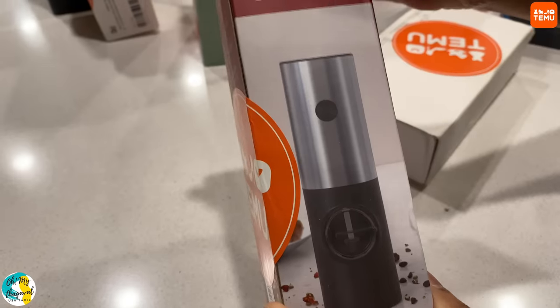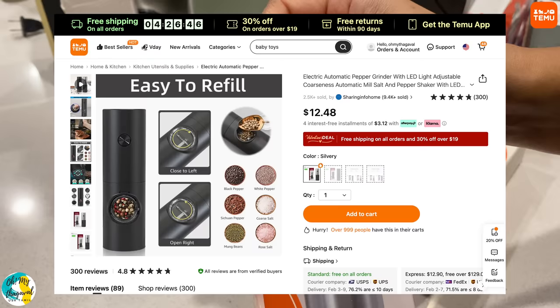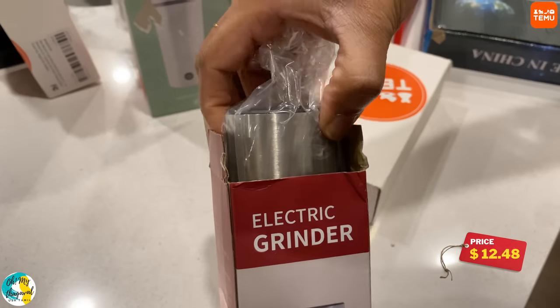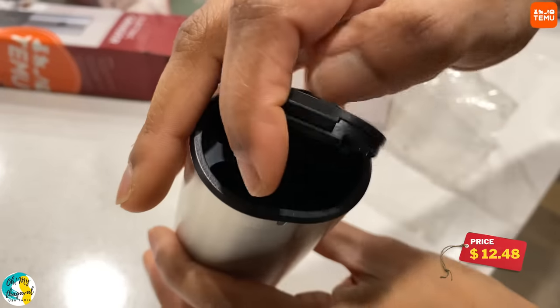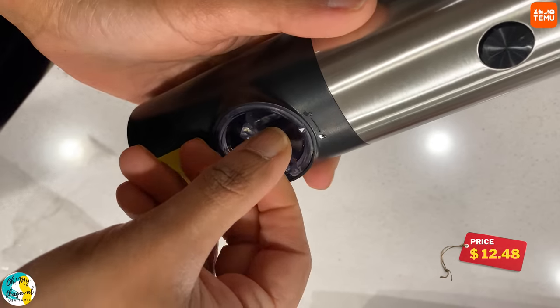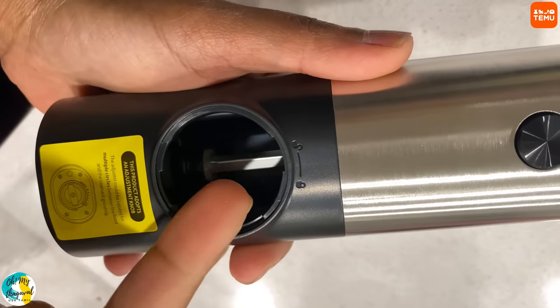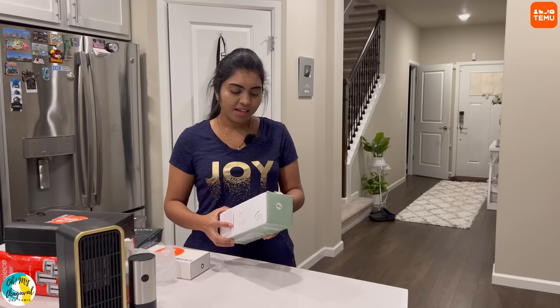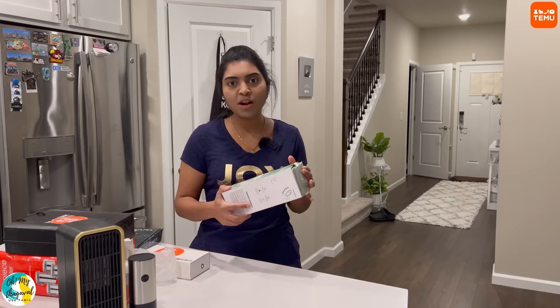This is an electric pepper grinder. Generally, pepper is freshly ground. You can taste and enjoy the flavor. You can grind it fresh — it's battery operated. We put pepper on this button and you can grind it fresh. This is a very useful product.